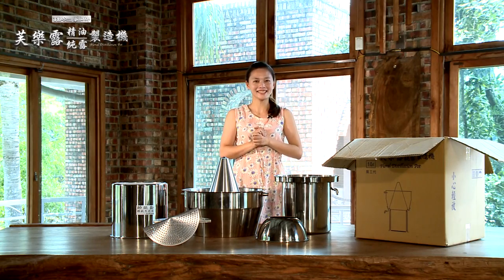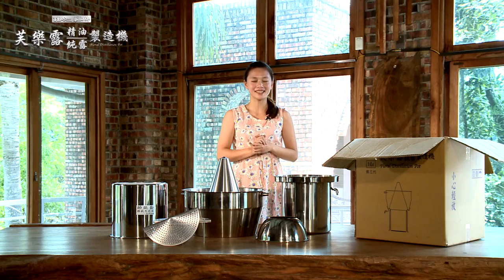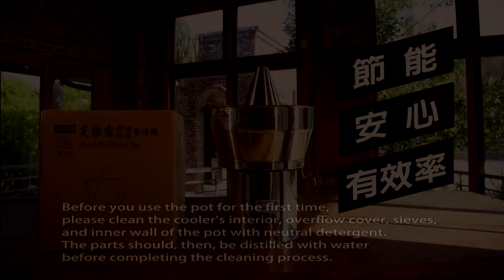This is exciting. The pot looks fantastic. Grandpa, please come show me how this works. Yeah, I'm coming.